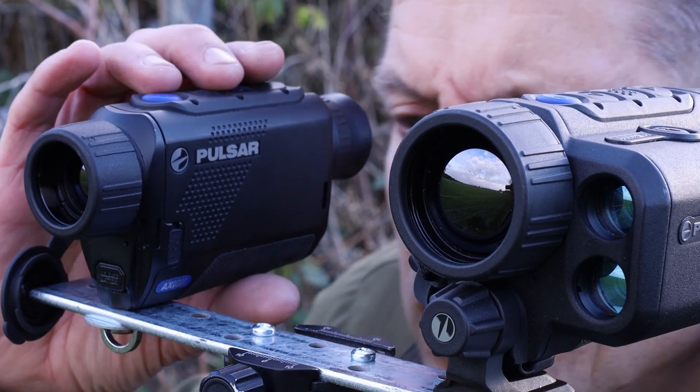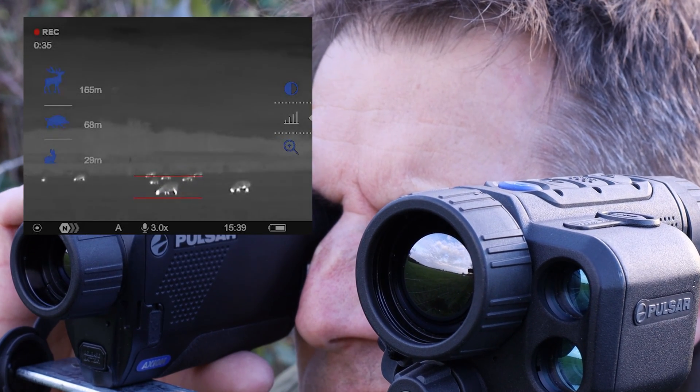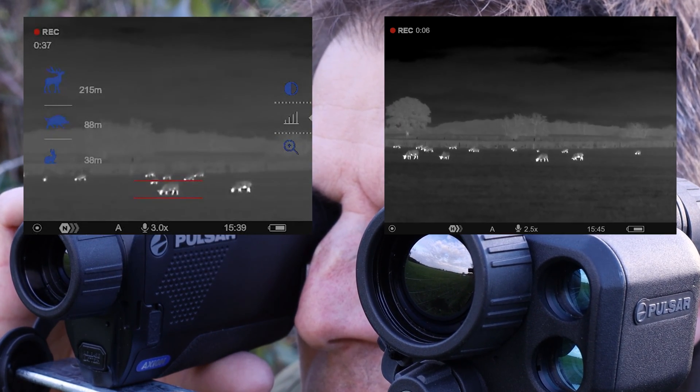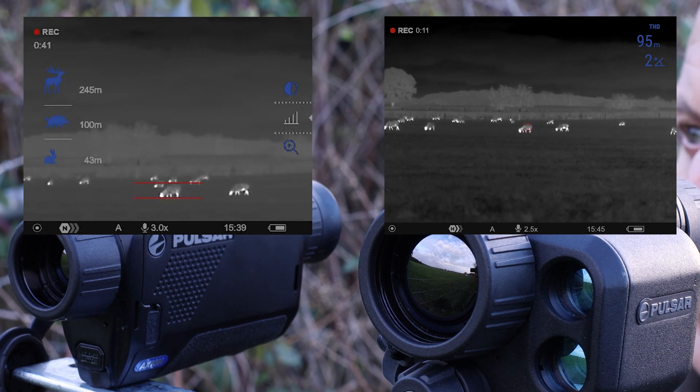To test the accuracy, we pitched the stagiometric rangefinder on the Axion XM30F against the laser rangefinder on the Axion LRF XG35. And for this example, that's quite impressive.